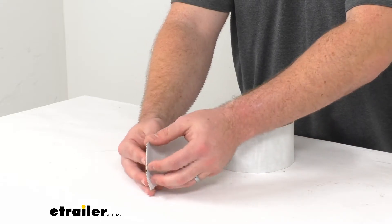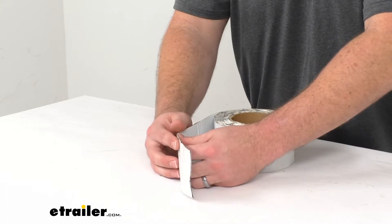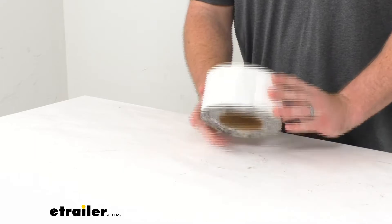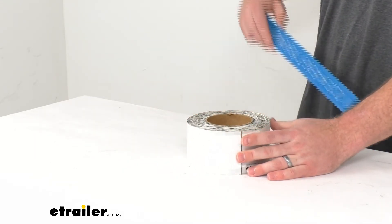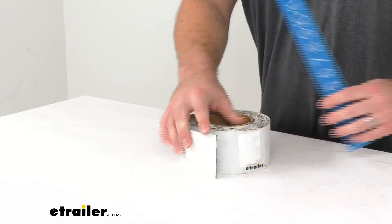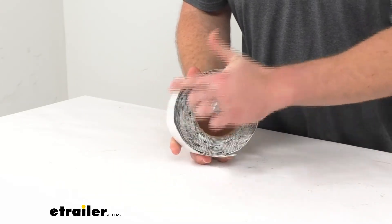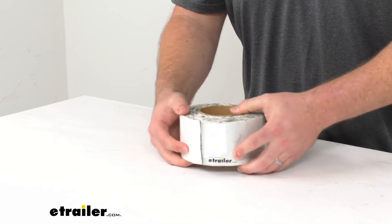With that aluminum construction on the inside it should be very durable and give you a lot of strength. This is made here in the USA so you can trust it's made to the high quality standards we've come to know and trust for products made in the US. This is right at three inches wide.